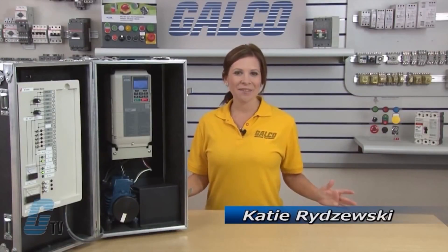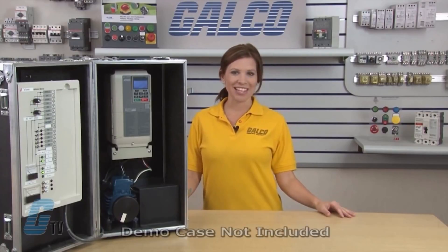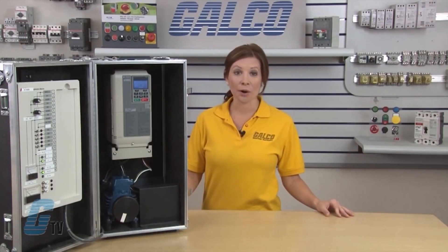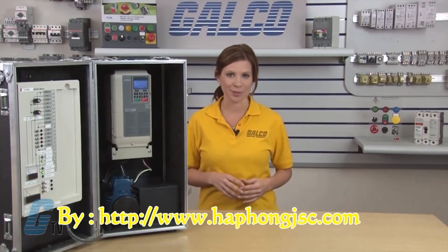Welcome to G-TV. Today I would like to demonstrate how to do a basic startup and operation of a Yaskawa A1000 AC drive using the keypad. The demonstration will use an 1800 RPM motor, and values for the parameters should be motor specific and may differ upon application use. Wiring should also be verified by a qualified electrician before operating the drive.